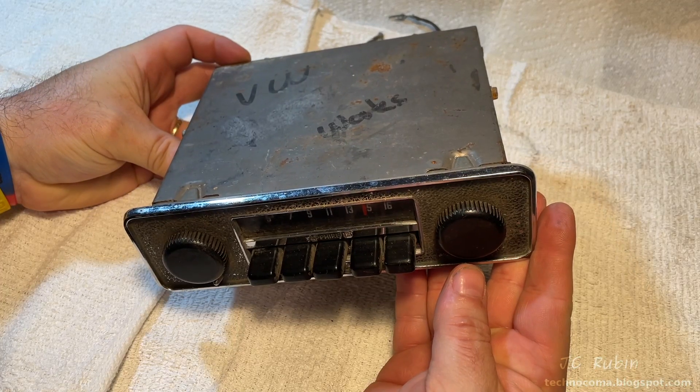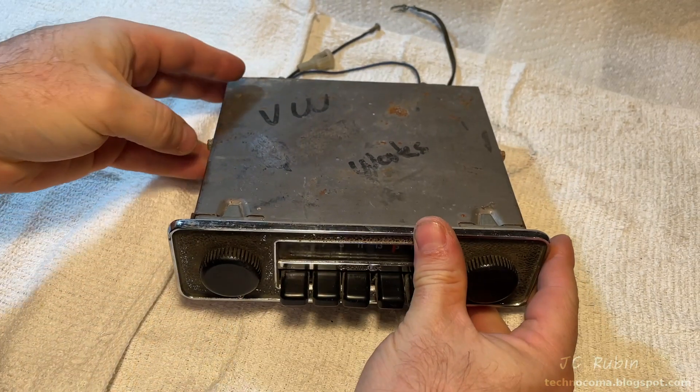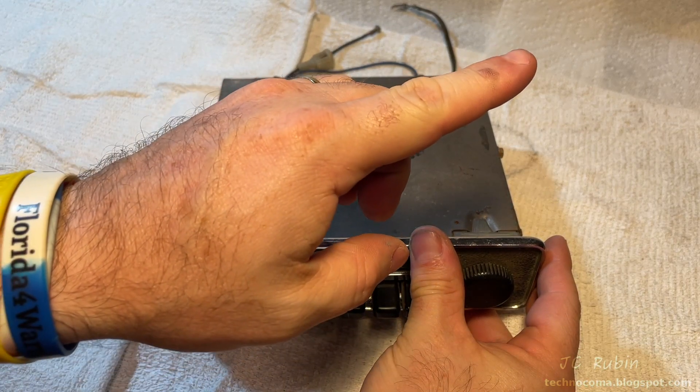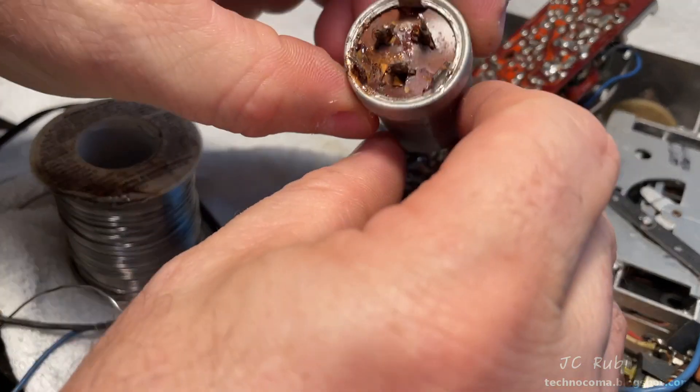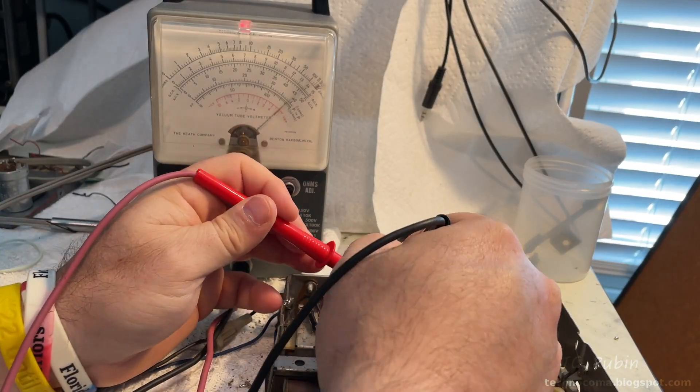Hey everybody, welcome to part three in this antique VW radio repair and Bluetooth retrofit. If you missed part two, I encourage you to click this link up in the top right — it'll take you to it. Last video kicked off with a nice quick musical montage that was an actual repair of the radio itself before we could continue with the project.